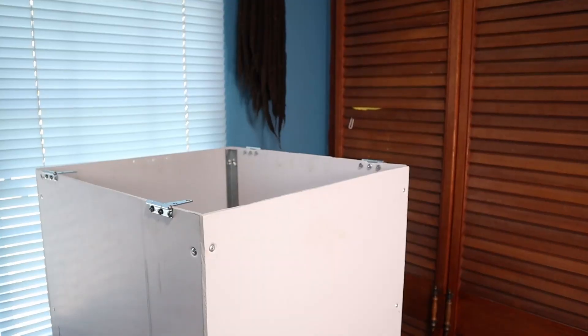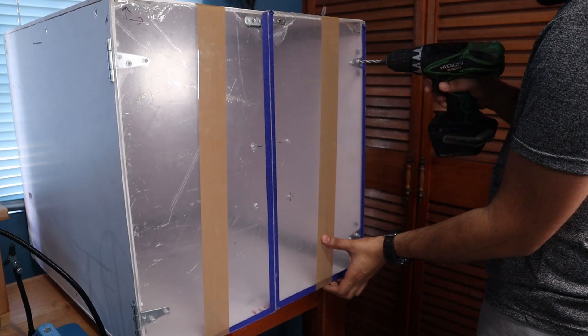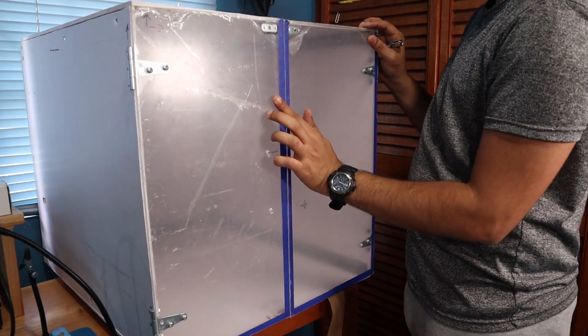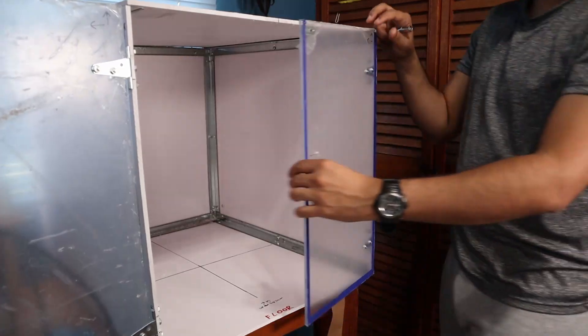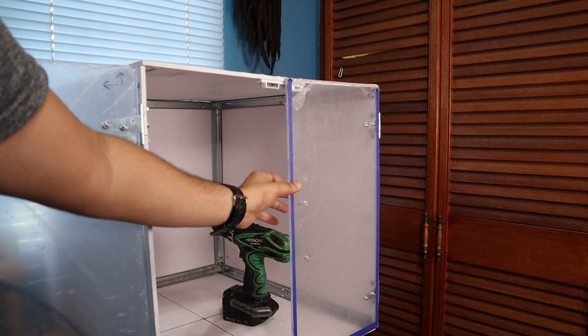I flipped the box so the opening faces up to line up the plexi doors, marked the holes for the screws, and slowly drilled into the plexi. I'm using the same nuts and screws, this time with no washers. I noticed the plexi doors overlapped slightly when closing and neither the opening nor the plexi was perfectly square — not a deal breaker, as I could trim the plexi and reinforce the frame later. For now I need to close both doors at the same time or give one a nudge. I added magnetic catches to help keep the doors closed.